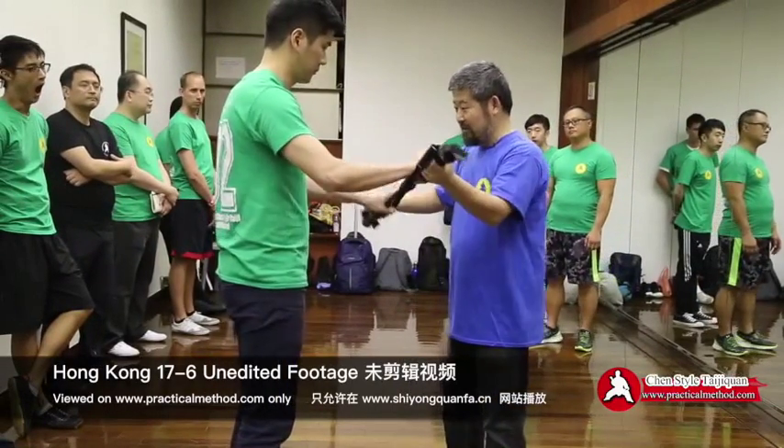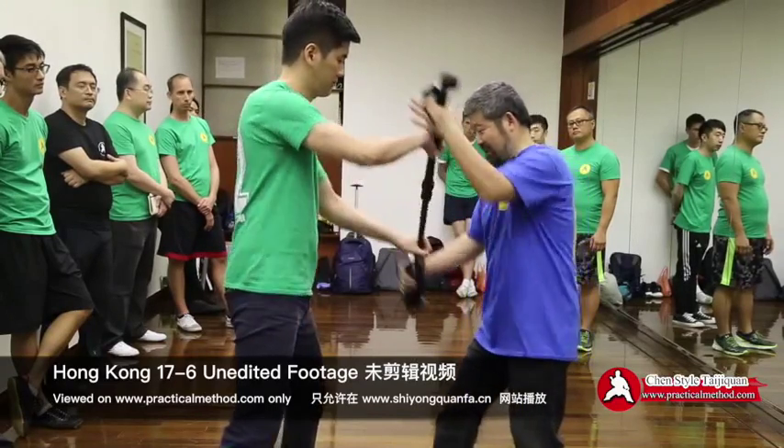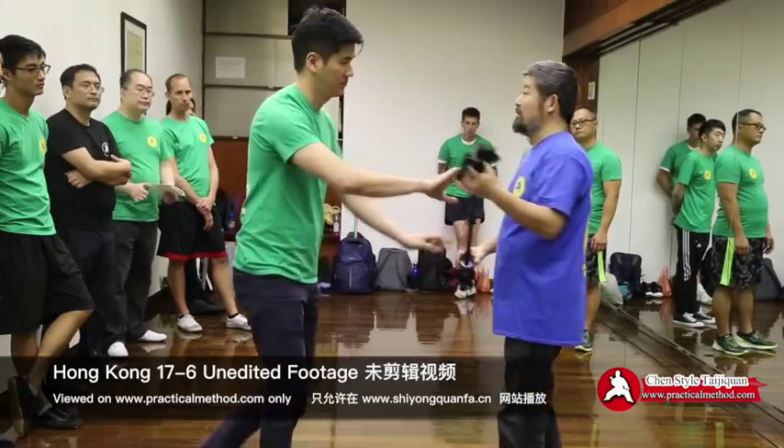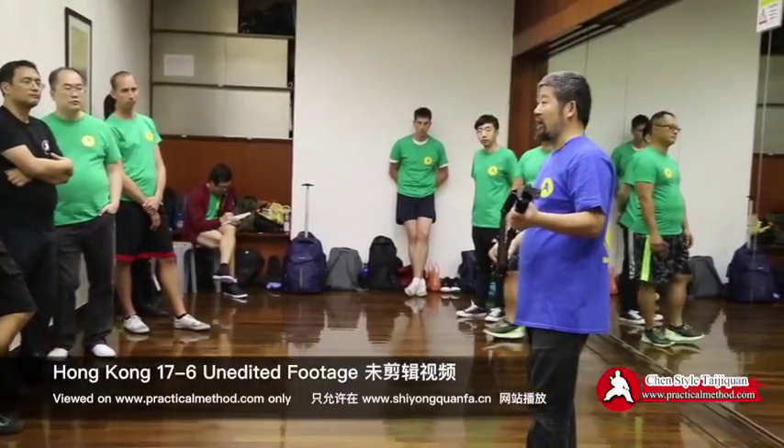No center. Grab hard, you see. No center. This time it's locked here. When there's no center, it's a move. When there's a center, there's a torque on it.